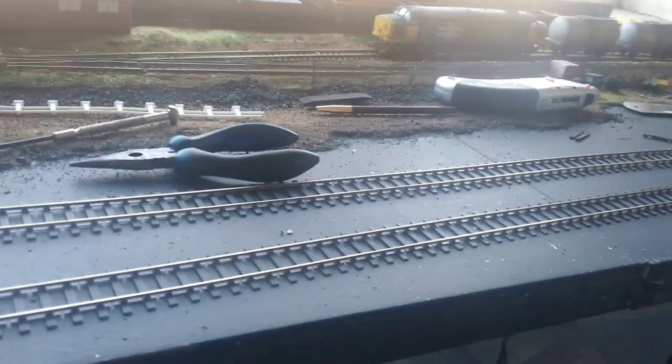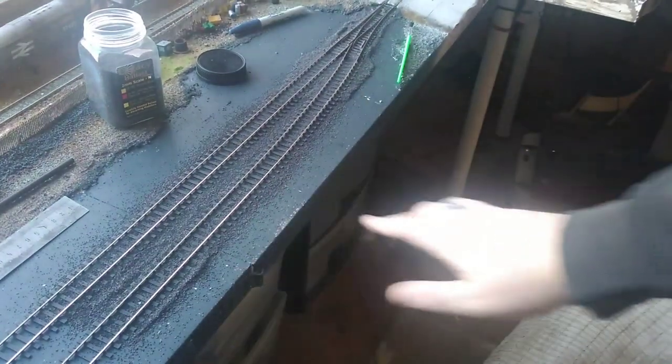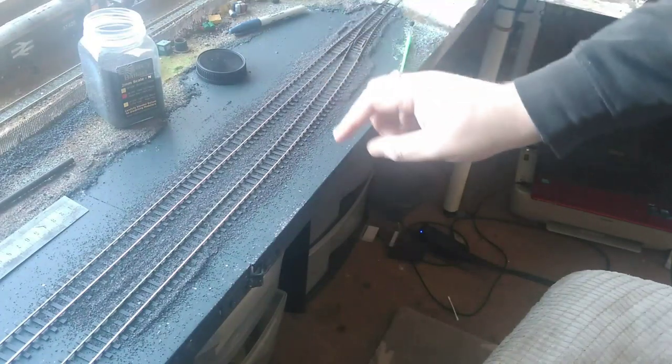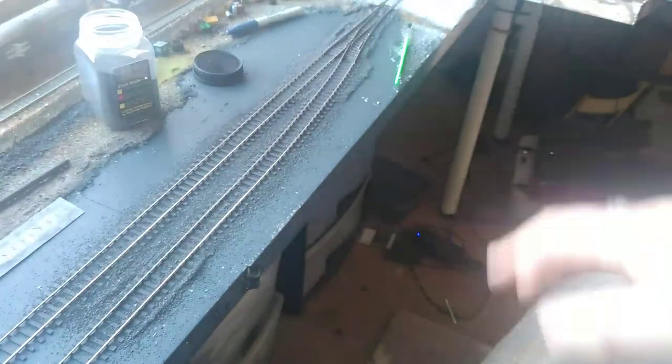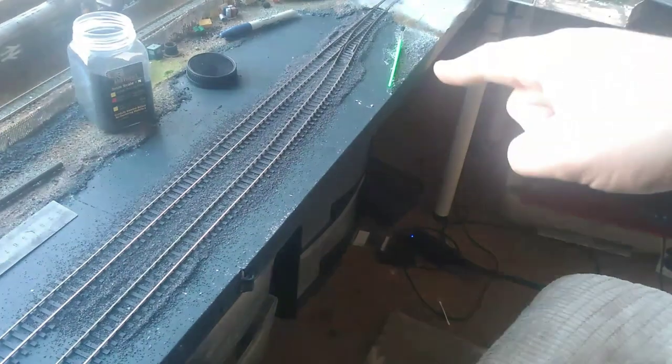We're doing the ballasting now, and the plan worked — the track is supported by the ballast, which is nice. I'm going to finish this little section off, get some ballast glue on there, then weight it down and leave it till morning. It's now the day after and I'm happy to report all the ballast has dried. Everything was in place this morning so I decided to do a bit more ballasting.